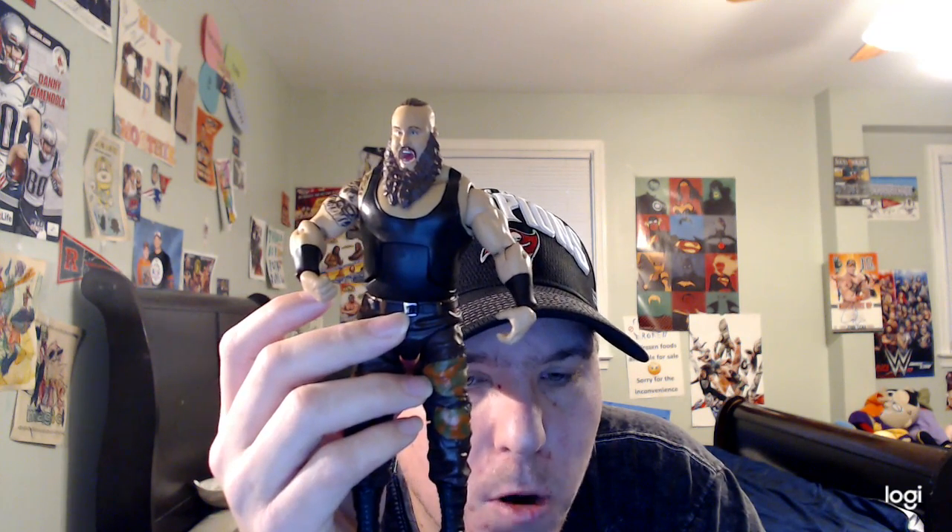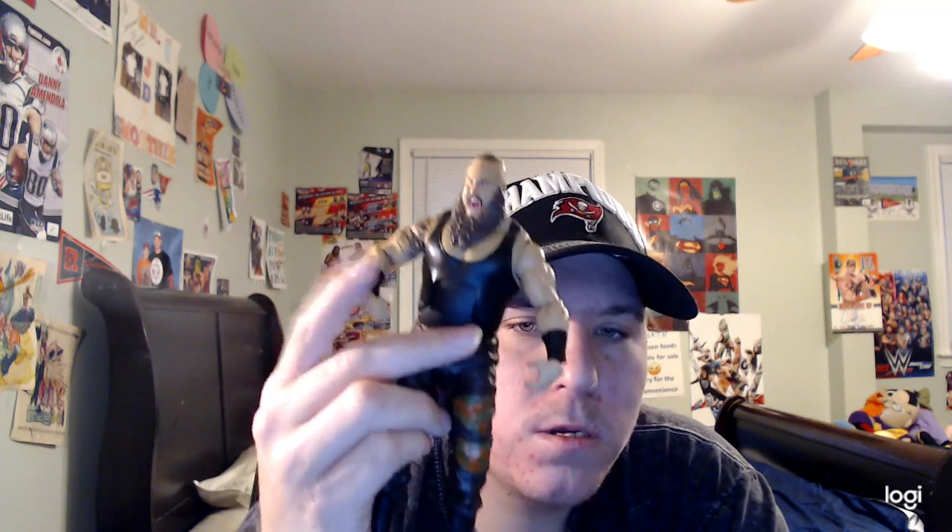So this is a pretty cool Braun Strowman WWE Elite Series 58. Hope you all enjoyed me reviewing this figure. If you like this video, leave a comment and subscribe. Peace out, guys — see you, and happy Thursday.